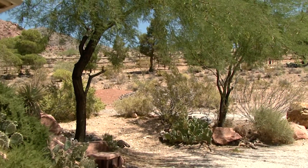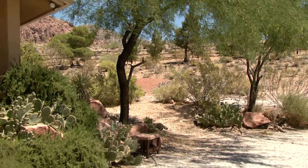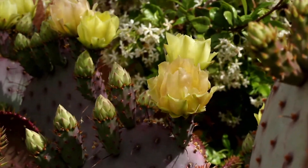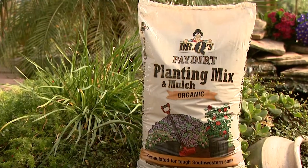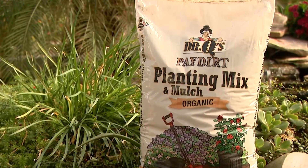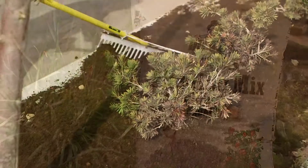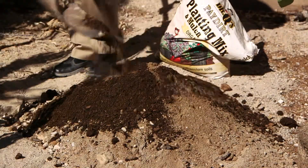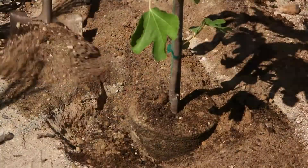Incorporating sulfur into the soil is the safest and least expensive way, but also the slowest. You have to wait for the soil bacteria to change the sulfur into sulfuric acid, neutralizing soil alkalinity. Organic mulch or compost also works well as it breaks down into humic acid. These products work best if you are at the very beginning of your project so you can physically mix them well into the soil.